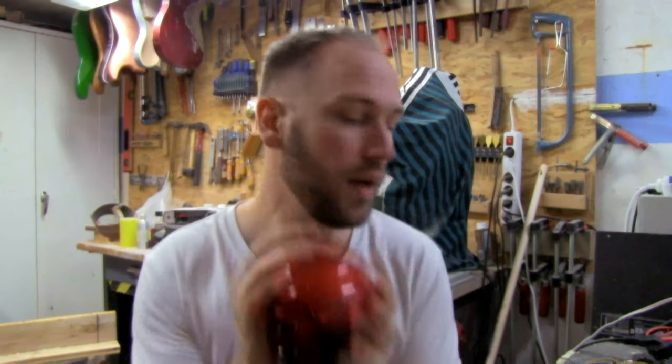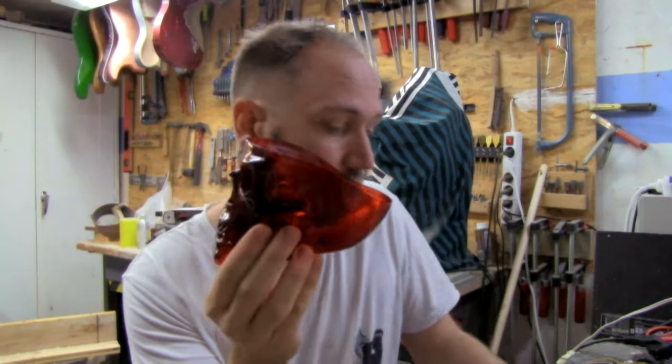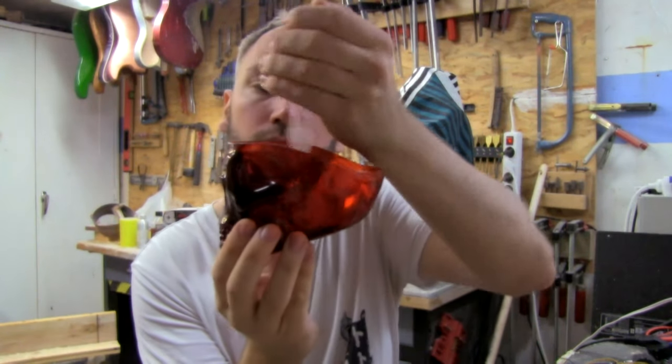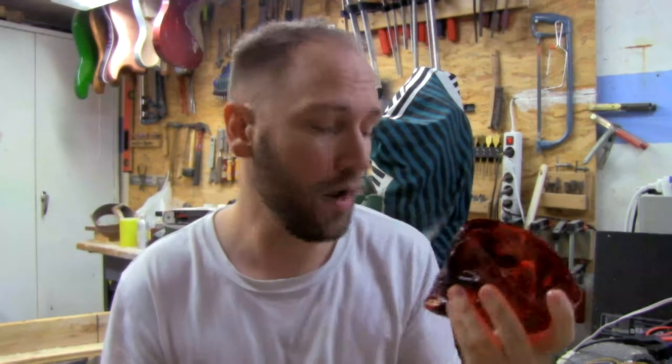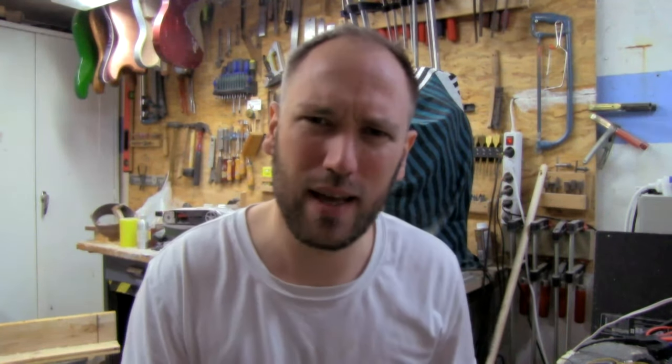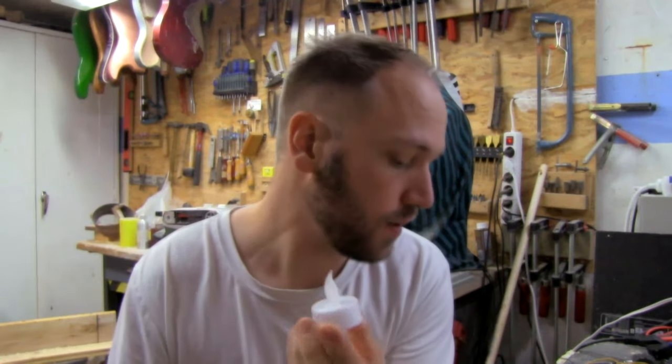I thought a super easy little Halloween thing would be to customize this skull just a little bit extra and make it into a bowl for all the picks — they fit very neatly in here. You could stop there and that would be really great, just a tiny cute little bowl like that. But I think we can do something more interesting and more awesome.